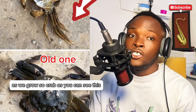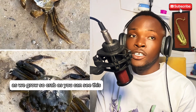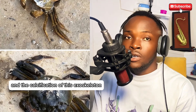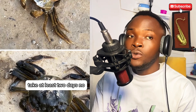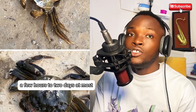As you can see, calcification takes place and the hardening of this exoskeleton of the newly formed crab body takes at least a few hours to two days at most. It is a gradual process.